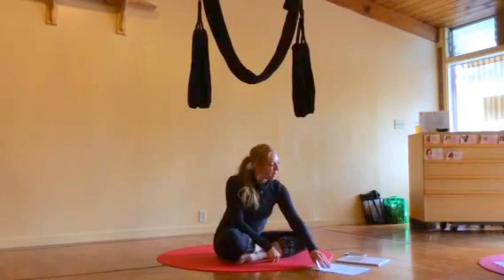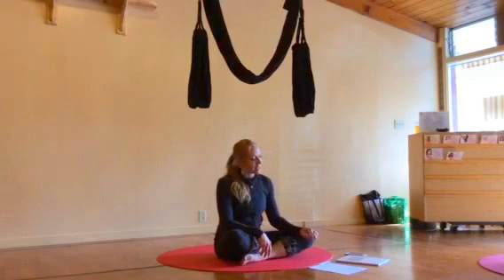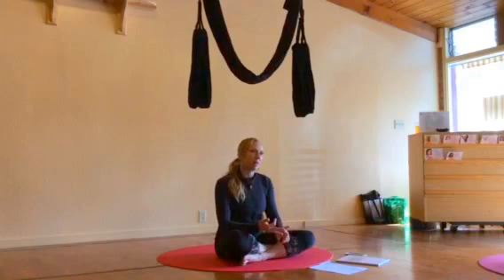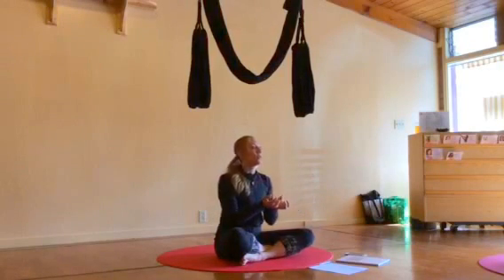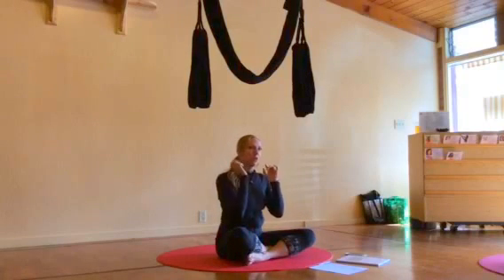We're going to take a look at our outline. I'm going to teach you a basic hour-long class, but I'm outlining it in a two-hour workshop form — we just extend some of the experiences when we do two hours. I'm going to go over the equipment, the anchors and holds, and how to really flow in the swing. This is a totally different practice, and when we do new things it's so good for our brains — it keeps us young, healthy, and creates new neural pathways.